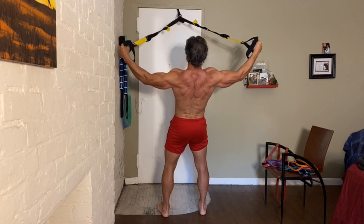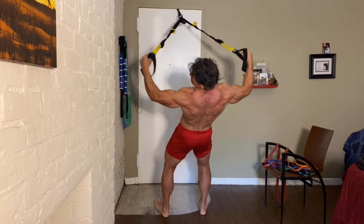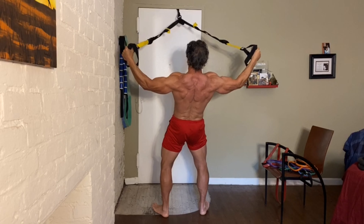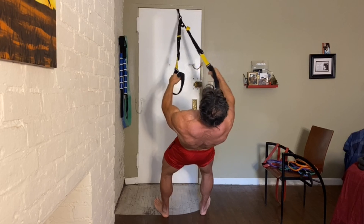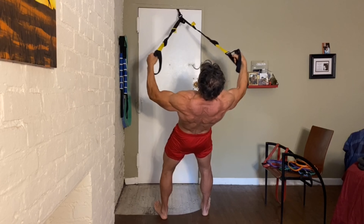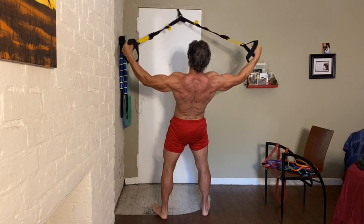A little bit of triceps involved there too. Core, legs, glutes — the whole lot. I actually like to squeeze my glutes when I'm doing this. And then pause there, just to accentuate that contraction.